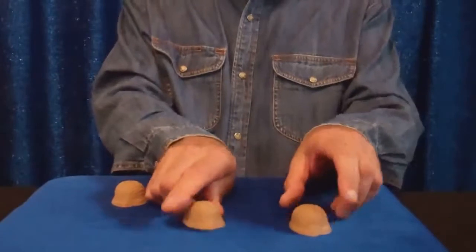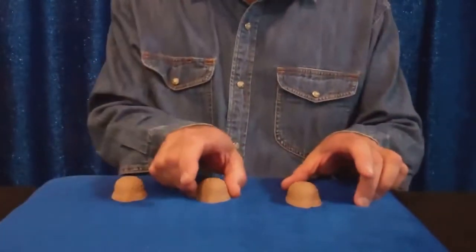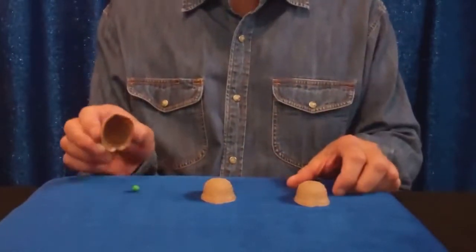No fancy moves, just push two ahead like that, this one ahead like that. When you're ready, bring them back. Where was the pea? They say the middle. No, it's not under the middle, or this one — it's now under here.